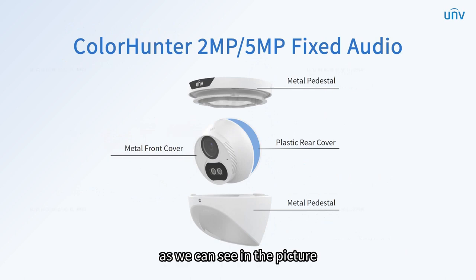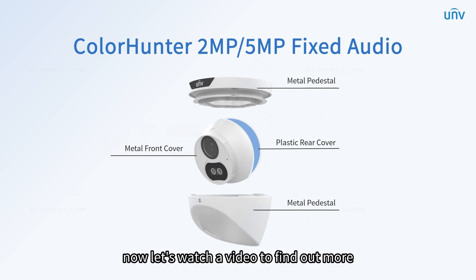As we can see in the picture, the rear cover is plastic and the rest is metal.